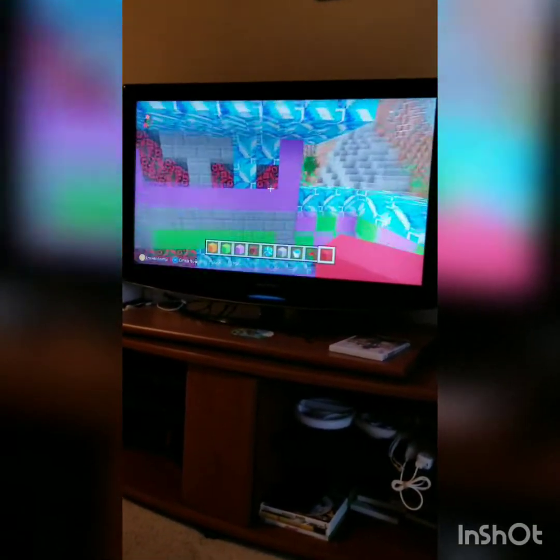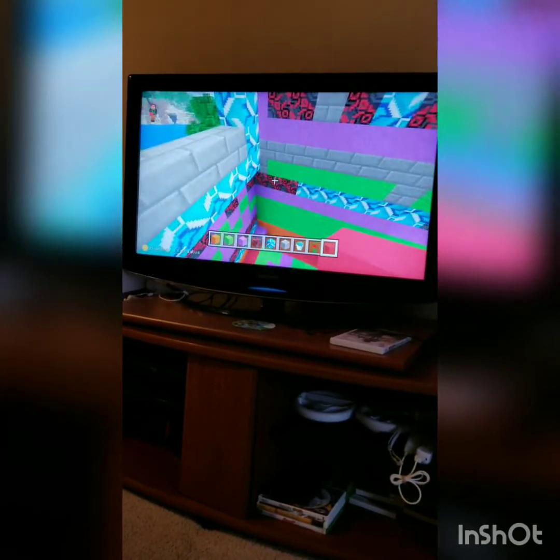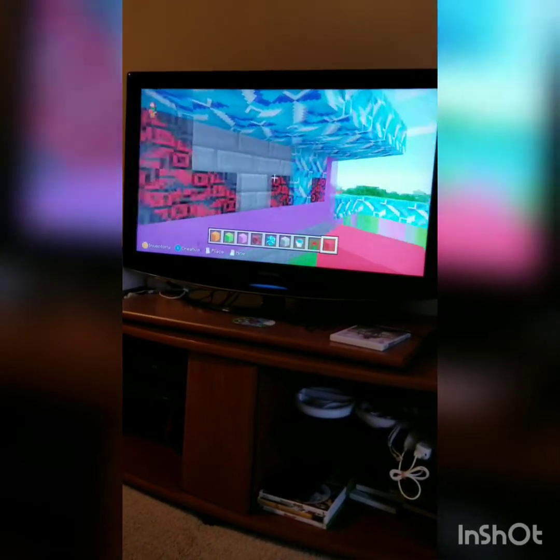And so I did these blocks, and I tried to make a face but it didn't work. And I did this, and they put green there, and green sand, and then purple sand, and then like this block right here, this kind of stone.